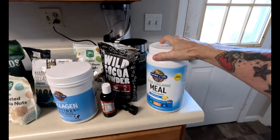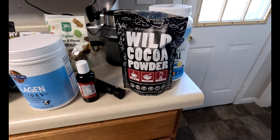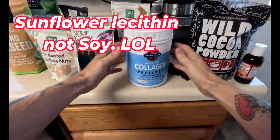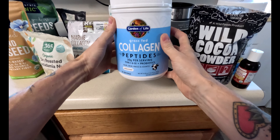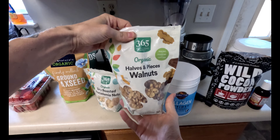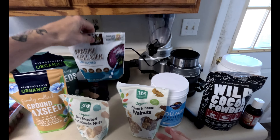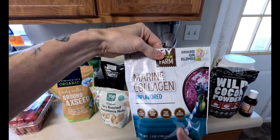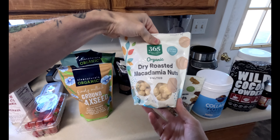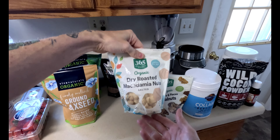These are all the ingredients I'm going to be using: the Garden of Life raw organic meal, vanilla based; organic wild cocoa powder; soy lecithin, which is really good for your brain health; Garden of Life collagen, good for your skin, hair, nails, and joints; organic walnuts by 365 by Whole Foods; and marine collagen, which gives you a different type of collagen — the Garden of Life is mainly bovine.